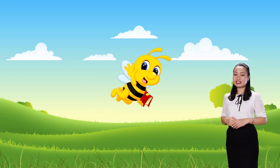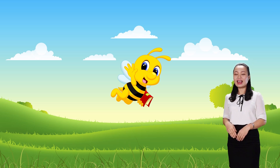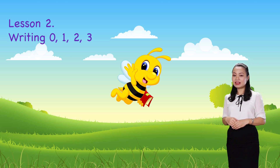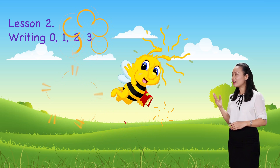Hello kids! We learned to count numbers: zero, one, two, three. And today we are learning to write numbers zero, one, two, three. Are you ready? Let's begin!